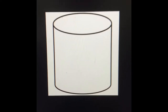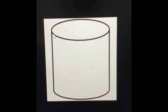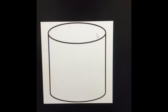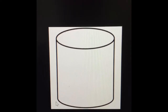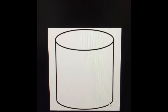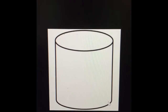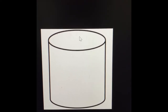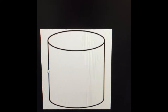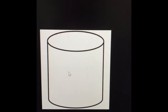If you take a look at the top of the cylinder, it's a circle. So the base of the cylinder is a circle. You cannot see it in the picture, but at the bottom of the cylinder it's also a circle. This cylinder has two circle bases, and the sides of the cylinder are rounded.